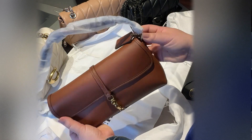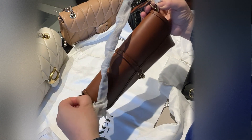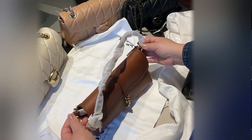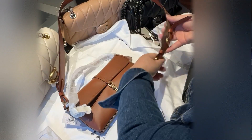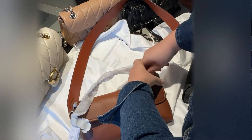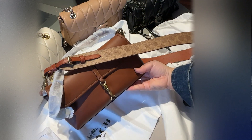If you want to do a crossbody, it's possible — this little loop over here can serve as a crossbody attachment. Thank you for watching. I hope this gives you a nice idea of the bag.